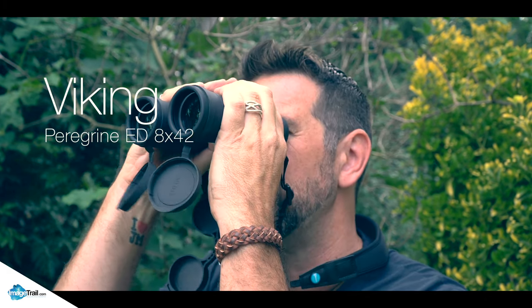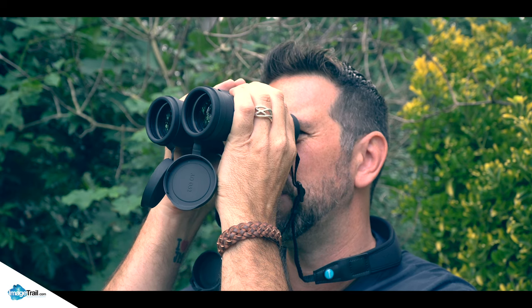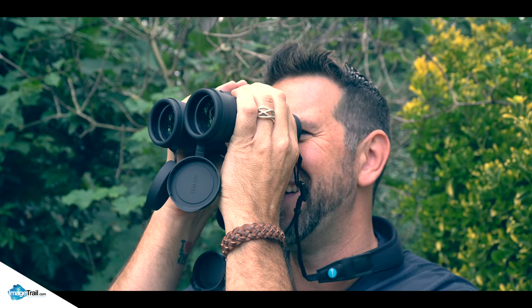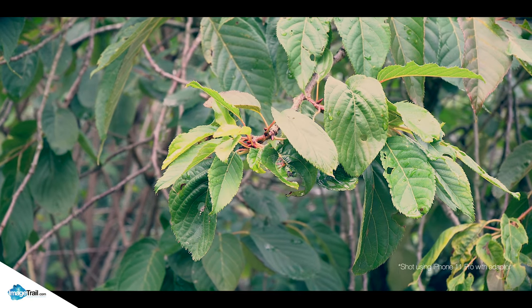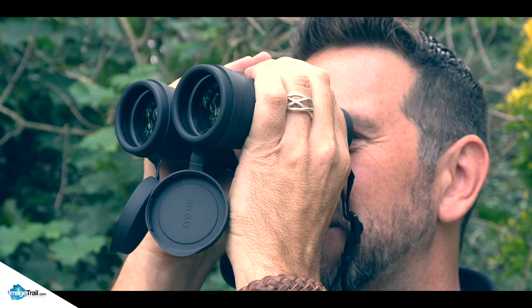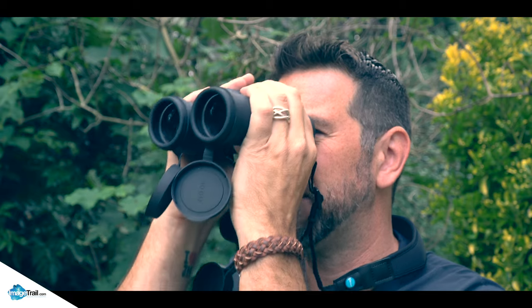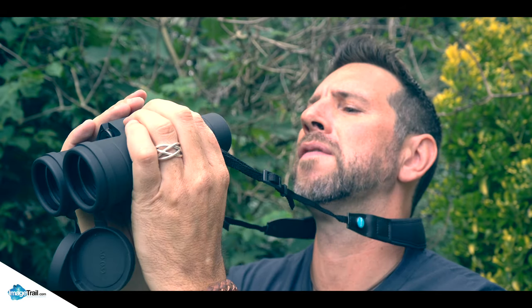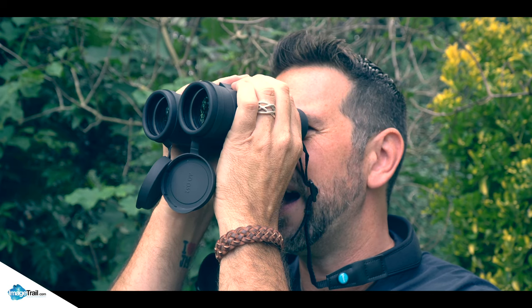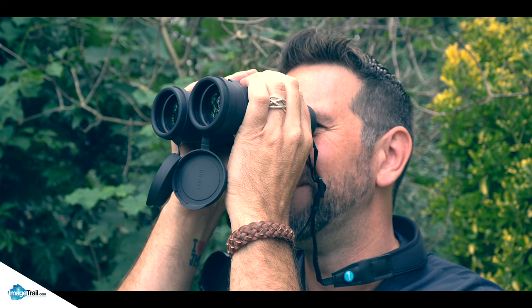Let's have a look at the Peregrines and see how good they actually are. I'm picking the same spot I chose with the other two, and with a little bit of adjustment — there's just no comparison with the clarity. The clarity of these is just awesome. I can see a spider — literally — well I couldn't see that spider before. Just a different class, different optics. These are 8 to 42s and they are just clear. I can see such detail — they're awesome.